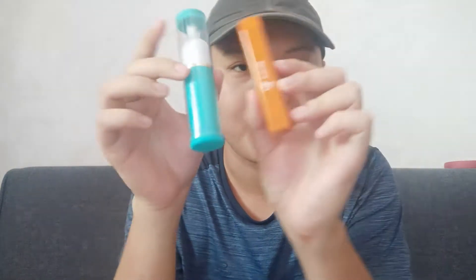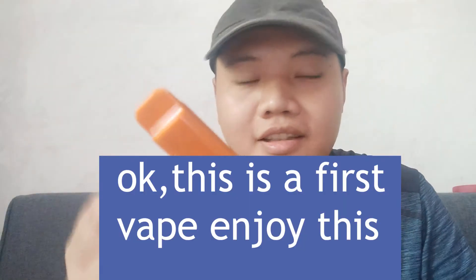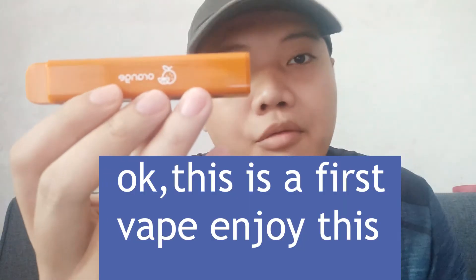Hi guys, I'm Reda and today I will introduce two types of disposable vapes. So glad to see you in this channel, and this is my first YouTube video. I hope you all enjoy it. So let me introduce these two types for you.